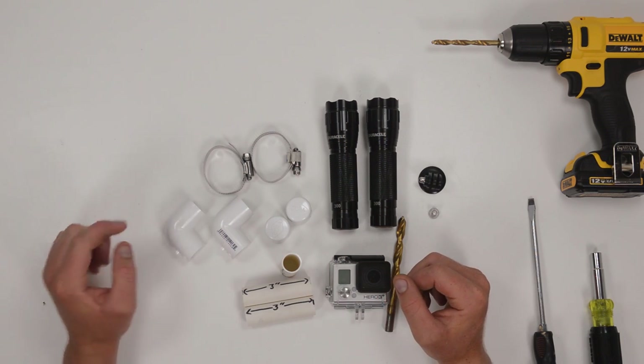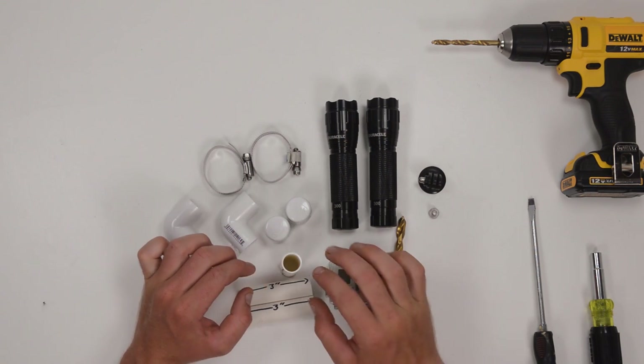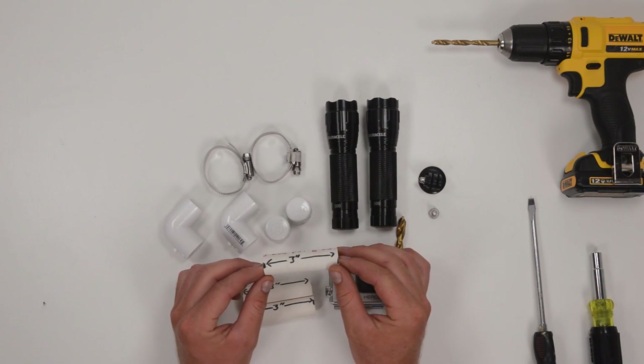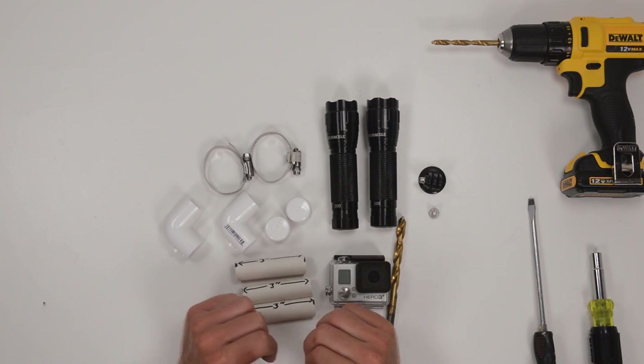In terms of PVC fittings, we're going to need two right angle joints, two caps, three pieces of half inch PVC cut down to three inches, and two large-ish hose clamps.